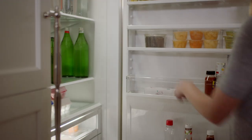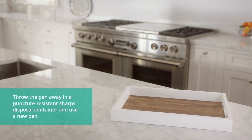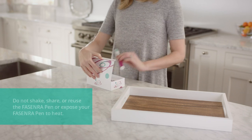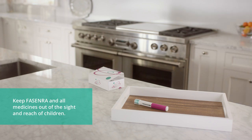First, take the Fasenra pen out of the refrigerator. If it has been frozen, dropped, or damaged, if the seal in the package has been broken, or if the expiration date has passed, throw it away in an approved sharps disposal container. Remove it from the box, just being careful not to shake the pen, and set it on a flat surface.